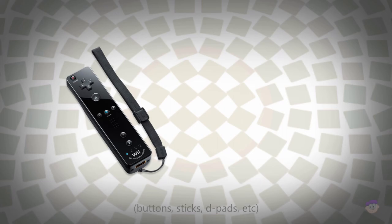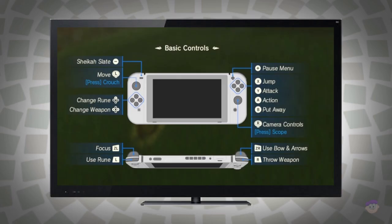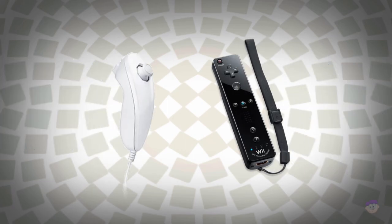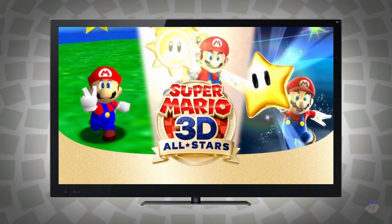Obviously, a Wii Remote has less input options than even a single Joy-Con, so it isn't going to work well for most games, but that's why I figured it would be interesting to see which games work and which don't. I will also be using the Wii Remote with a Nunchuck later on, and that might make some games a bit easier to play, in particular 3D games.